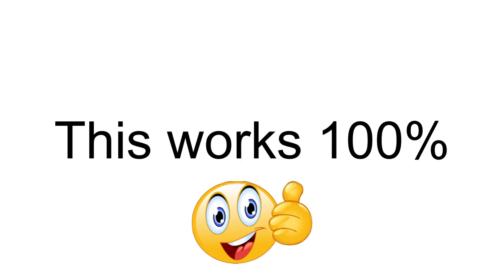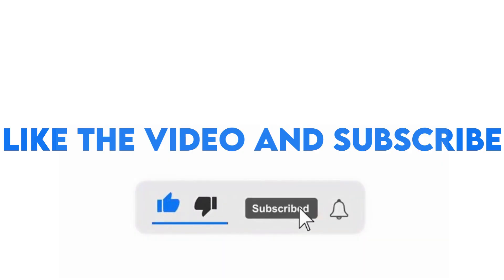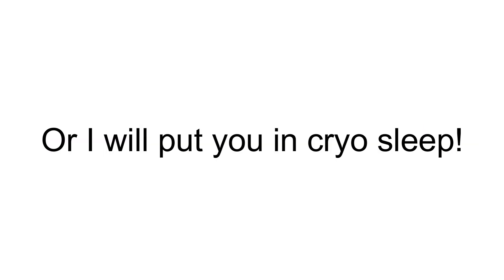This works 100%. But before I make your hands freeze, like the video and subscribe — or I will put you in cryo sleep.